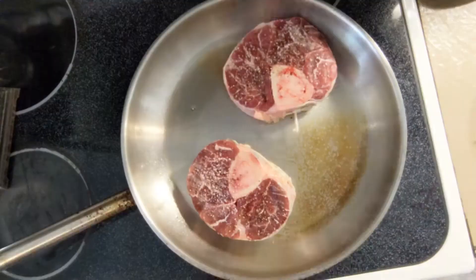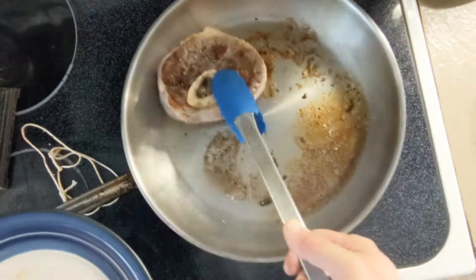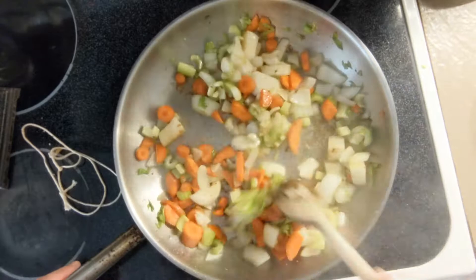Meanwhile, dice your mirepoix. After three minutes don't forget to flip the meat — my strings fell off and I don't really care. After three more minutes, pull the meat out of the pan and set it aside. Add the mirepoix and a heavy pinch of salt, and really scrape the heck out of the bottom of the pan.